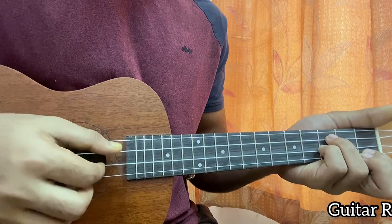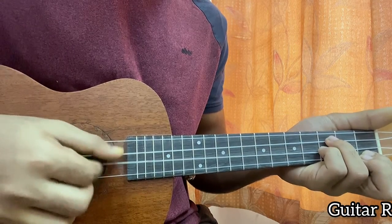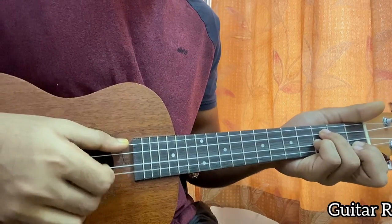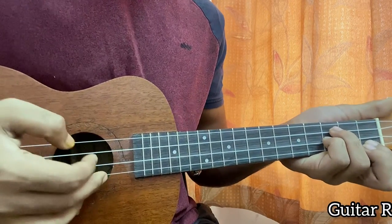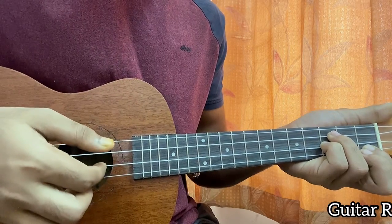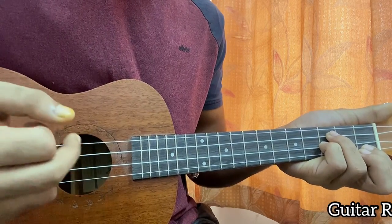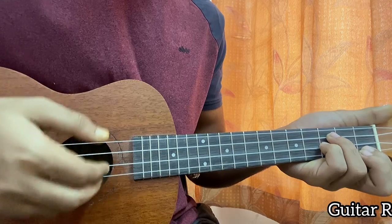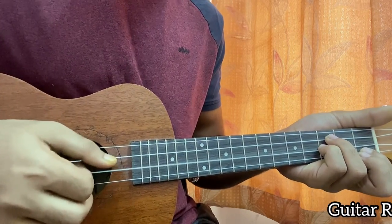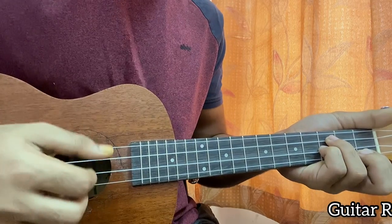I use these two fingers to pluck the C and the E string three times - one, two, three - like this. And then I play the E string: my middle finger hits the E string and the index hits the E string together. One, two, three - E, E, E, E.